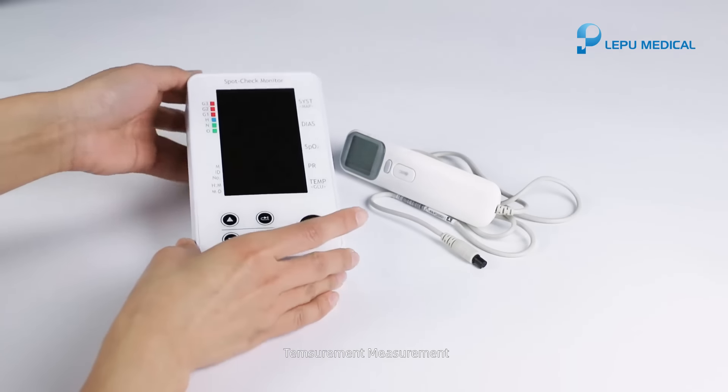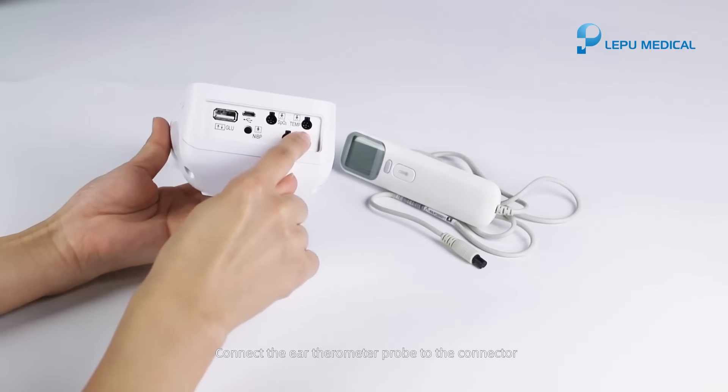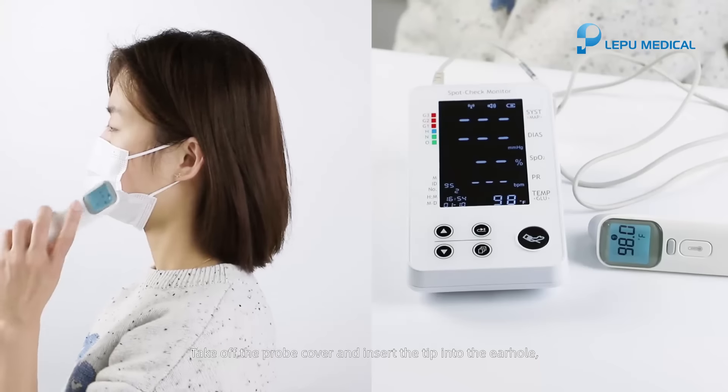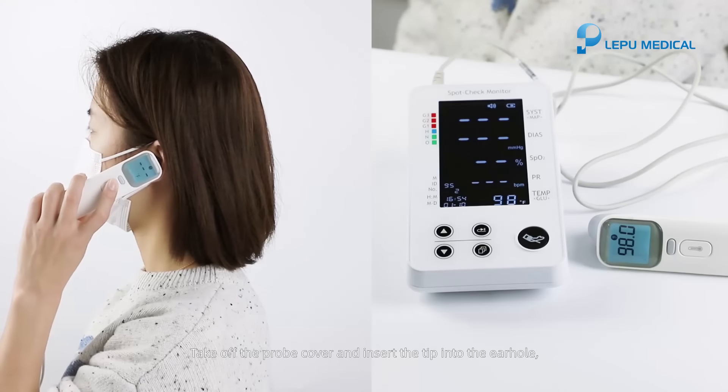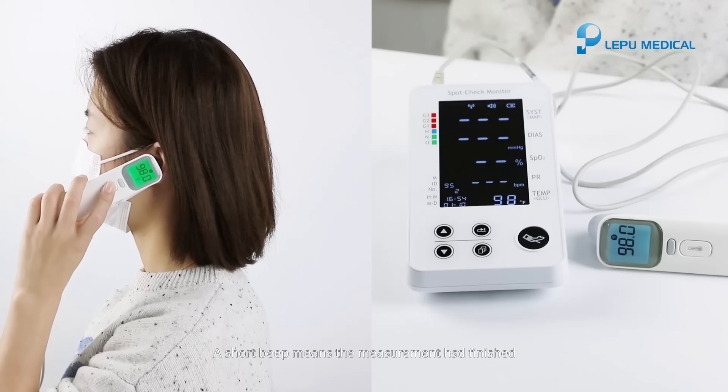Temperature measurement. Connect the ear thermometer probe to the connector. Take off the probe cover and insert the tip into the ear hole. Press the measuring key to take a measurement. A short beep means the measurement has finished.